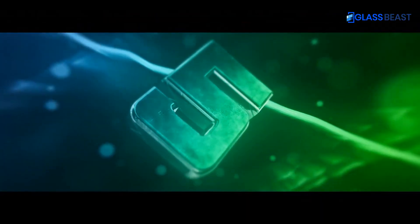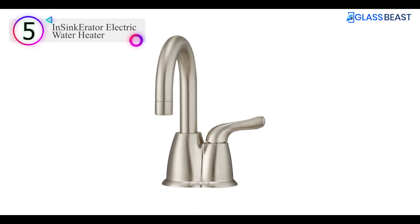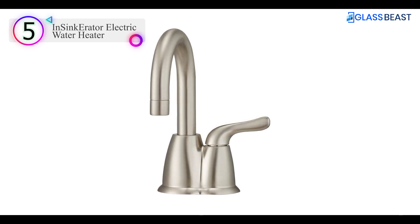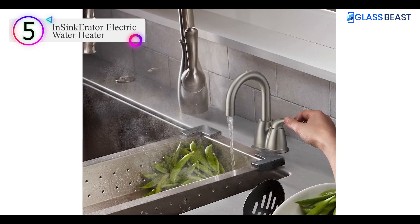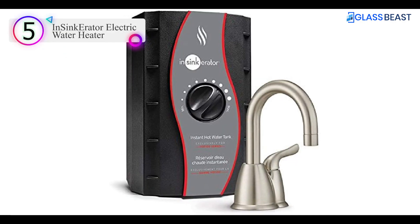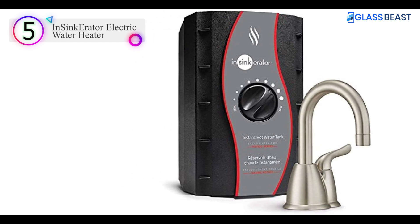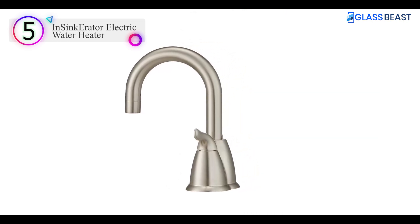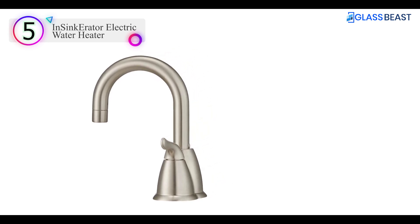Number 5 on our list is the Insignia Carator Electric Water Heater. The Insignia Carator Hot 150 Instant Hot Water Dispenser System is the newest and most affordable addition to the Invite series. So simple and useful — once you use it, you will love it instantly. With near-boiling water at your fingertips, you can enjoy instantly preparing gourmet coffee and hot tea, steaming vegetables in a flash, warming baby bottles in seconds, removing candle wax from candle holders with ease, cleaning without harsh chemicals, removing stubborn lids and labels, and so much more.